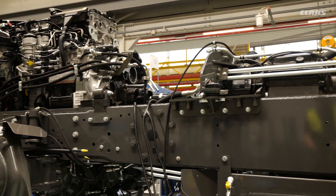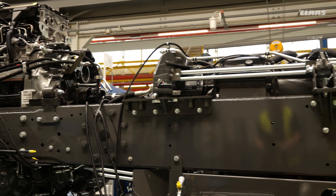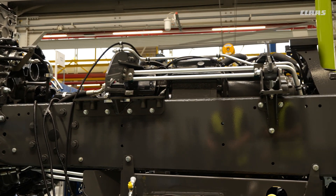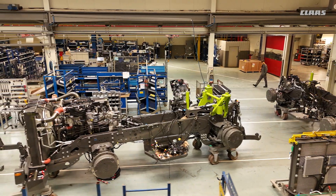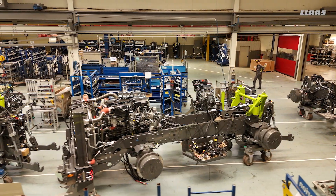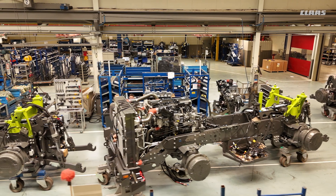Engine-wise, are they Mercedes? Yes, all Mercedes engines — from the 4200 up to the big 12 650, it's all Mercedes engines. On the 12 series we're on a 15.6-liter engine.